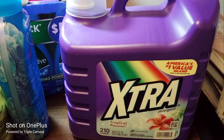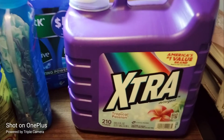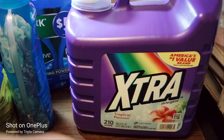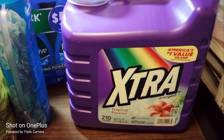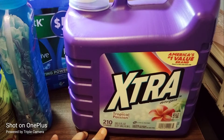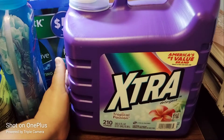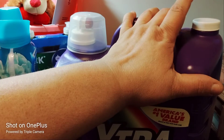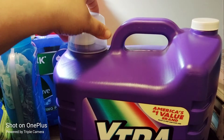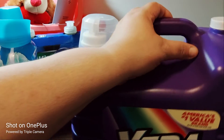I don't know what is going on with my camera right now — the base is not going further back — but here's a big extra large laundry detergent. It's 210 loads and was $12 at Family Dollar, which is not a bad deal. I'll lift it up again so you can see the cap spout.